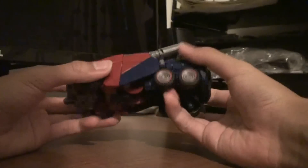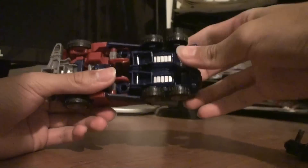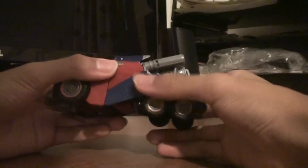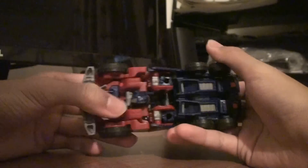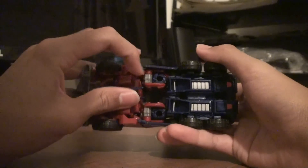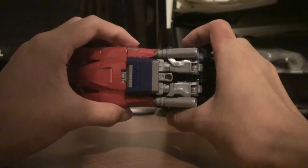To transform him, first you want to flip down these things because they become kneecaps. It's a pretty complicated transformation, actually, but it's doable — especially going from robot to vehicle mode. I did it without instructions. Kind of took me a long time, like an hour, but it's worth it.